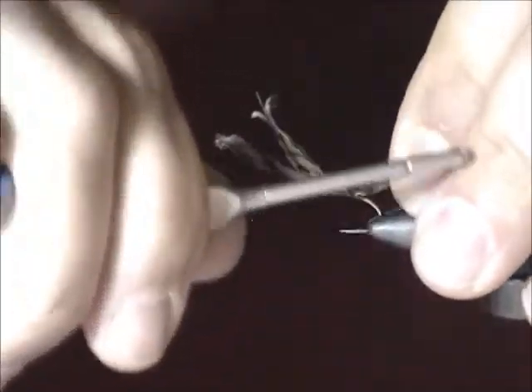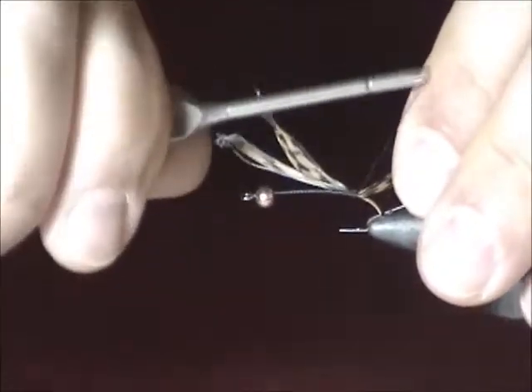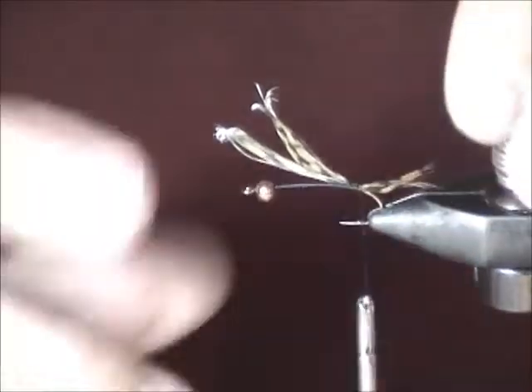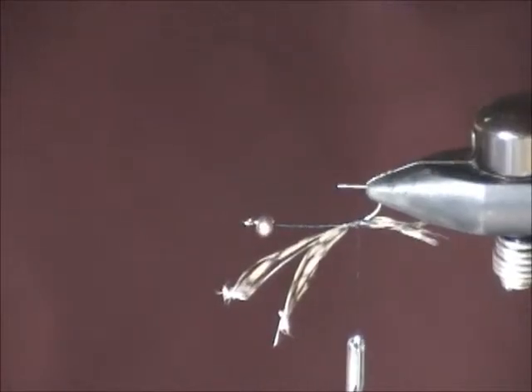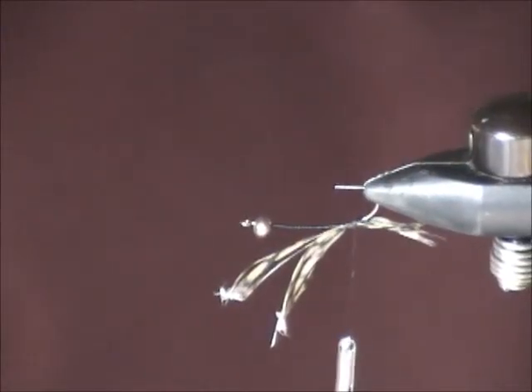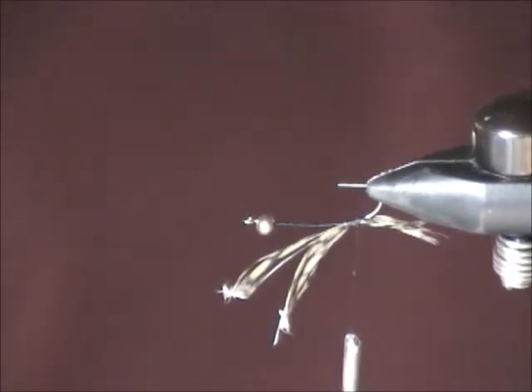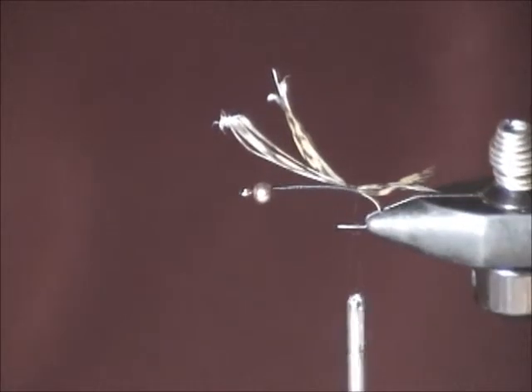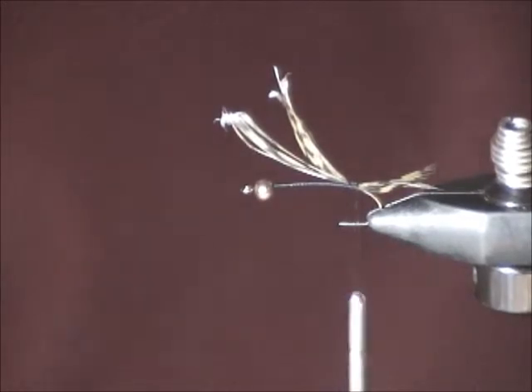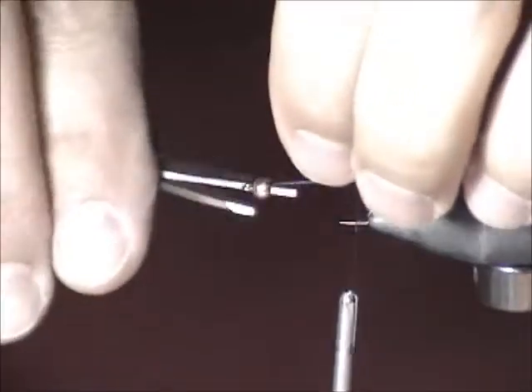You may have noticed I'm making things difficult for myself by not having the vise at an angle. There's a good reason for this: when we do the weave, it's easier to do the weave upside down. If you have a fancy rotary vise, you don't have this problem. Mine is not fancy enough, but the club has just got 15 of the fancy kind, so we should be able to do that.